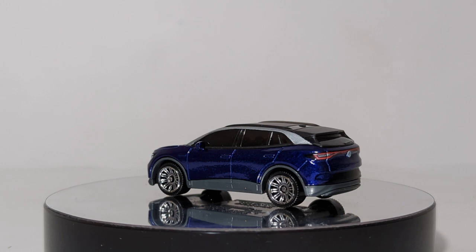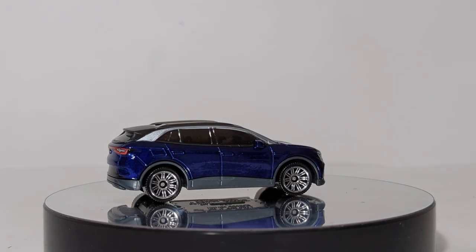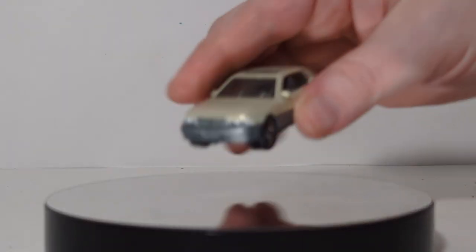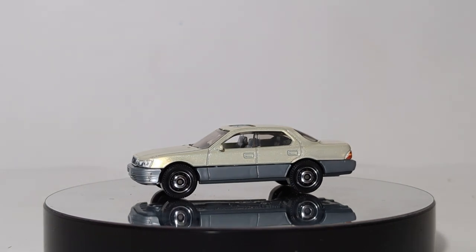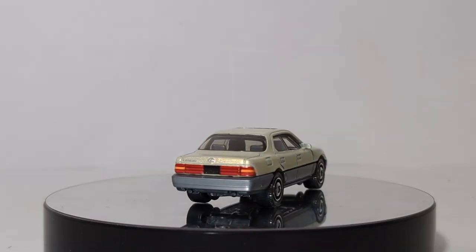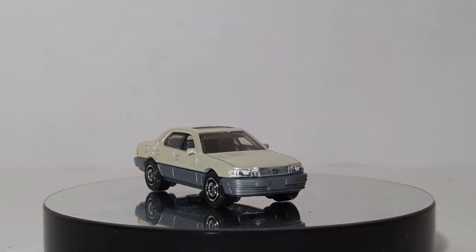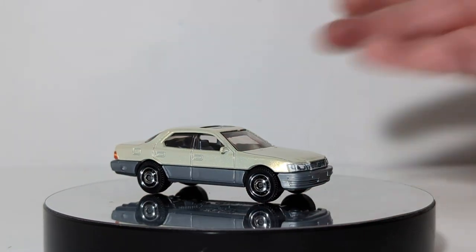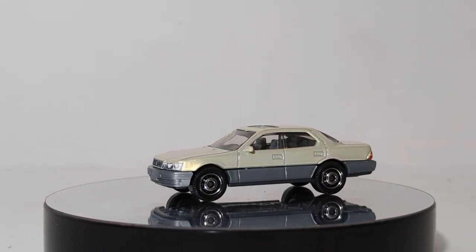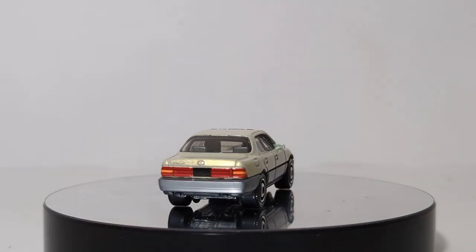1994 Lexus LS400. My grandfather actually had one of these and I always liked it. The one thing I remember as a youngster is I was fascinated because this was the first car I ever saw with a corded phone in the center console — I just thought that was the coolest thing. When I found out Matchbox was doing this car, I knew I absolutely had to have a sample. Taillights, headlights, left-hand drive, detailed interior, the Lexus logo, sunroof. You may think the color is pretty ugly, but this is actually very close to an option they would have offered in the early 1990s. Lexus is and always has been Toyota's luxury brand, so it's nice to have a sample of something for the 90s kids like myself.